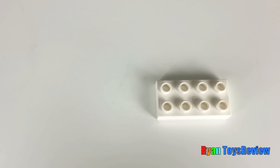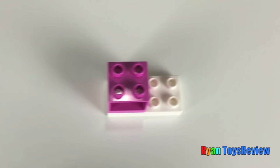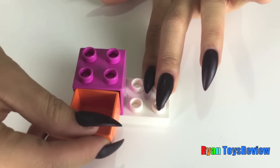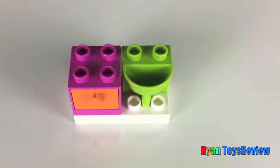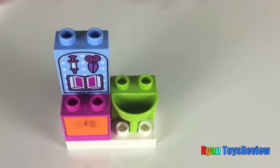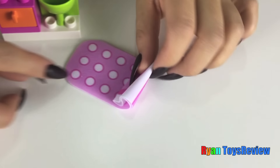Alright kids, let's build the wash station. We're gonna start with this white piece and then we're going to add this pink piece on top. Then we're gonna add this orange drawer — just gonna slide it right in — and then you'll add the green sink, and then this blue piece here.